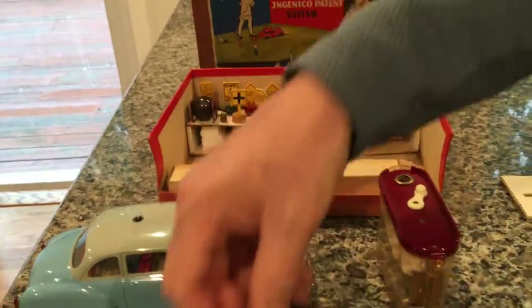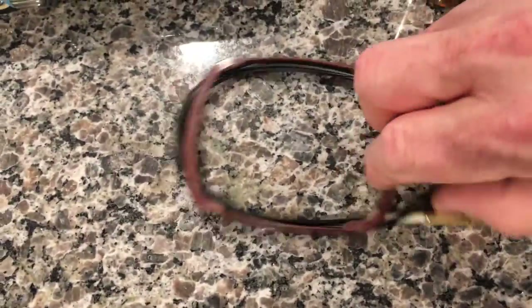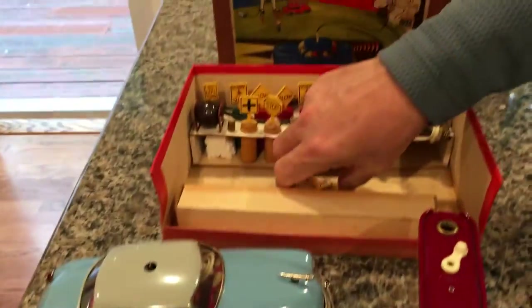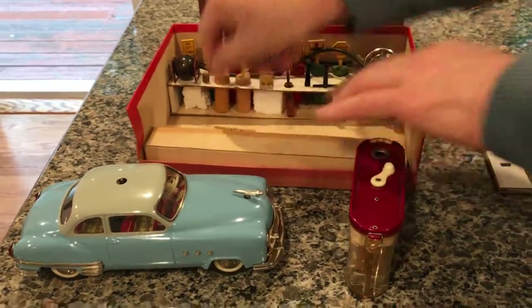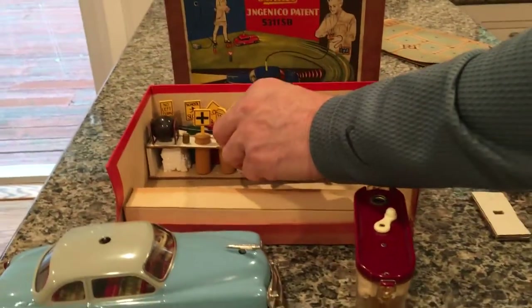You also have the original steering power cable here with the original holder, which is very unusual because these always break and disappear over time. And you can see a bag with extra nuts, bolts, and screws — 100% original and never been used. Just so you know, I am the original owner of this vehicle; my father used to be a sales representative for Schuco out of New York City.